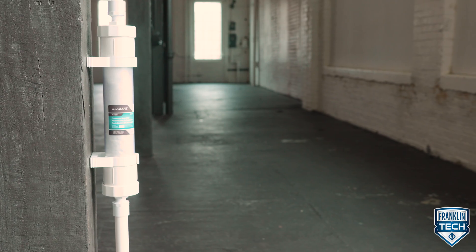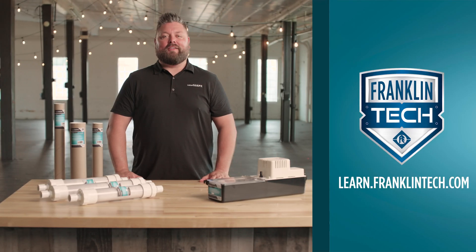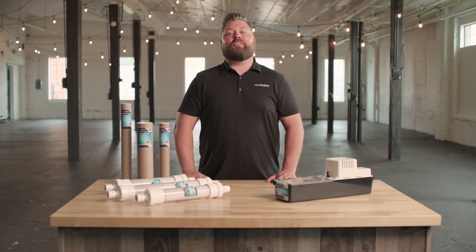Observe the neutralizer during boiler operation to ensure unrestricted condensate flow. To learn more, visit Franklin Tech and visit our product site littlegiant.com to view everything Little Giant has to offer. Thanks for watching.